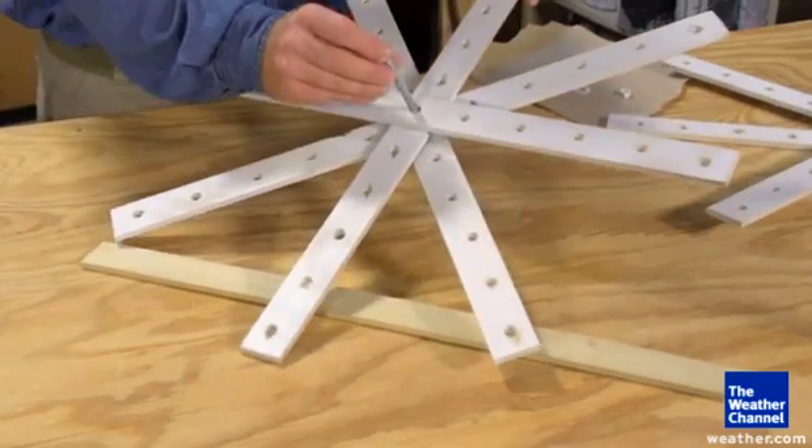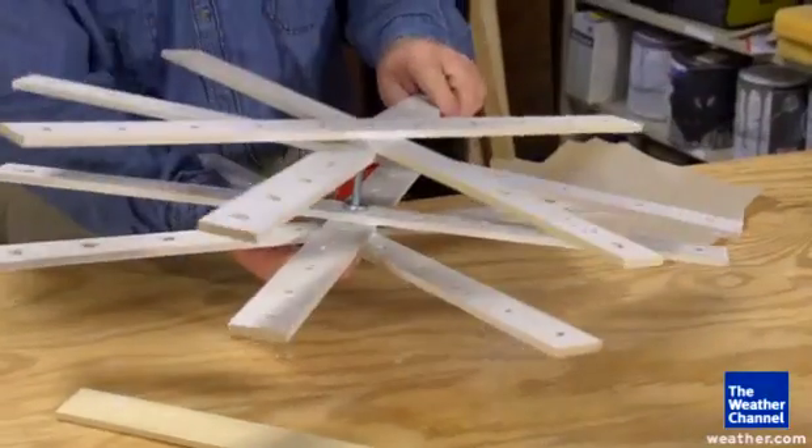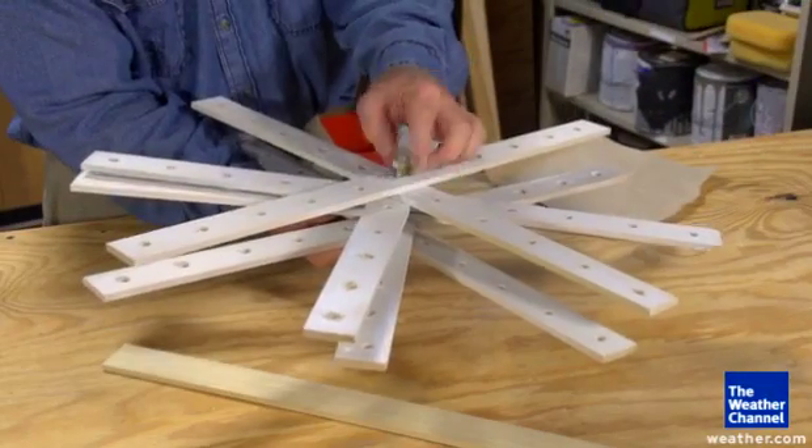When it's dry, run the bolt through the center of the first snowflake, add 3 washers, and then the other snowflake followed by another washer and the nut, and then tighten the bolt.